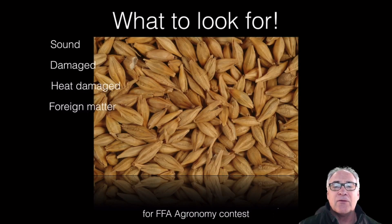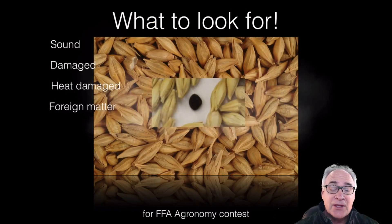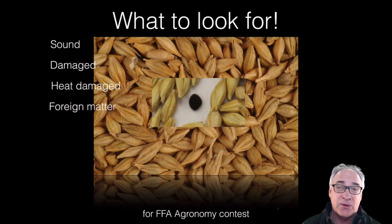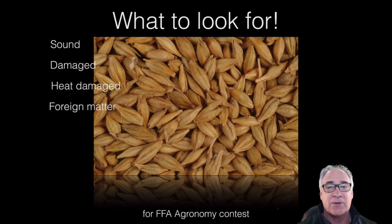The other thing we're looking for is any foreign material — anything that's not barley. In this case, it's weeds. This happens to be a noxious weed, that being field bindweed. We're looking for anything that's not the actual plant; it could be stems, or some of the hulls that would be considered foreign material.